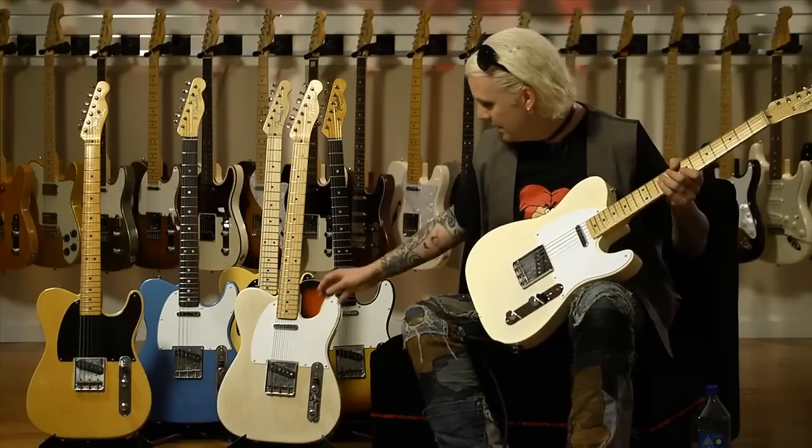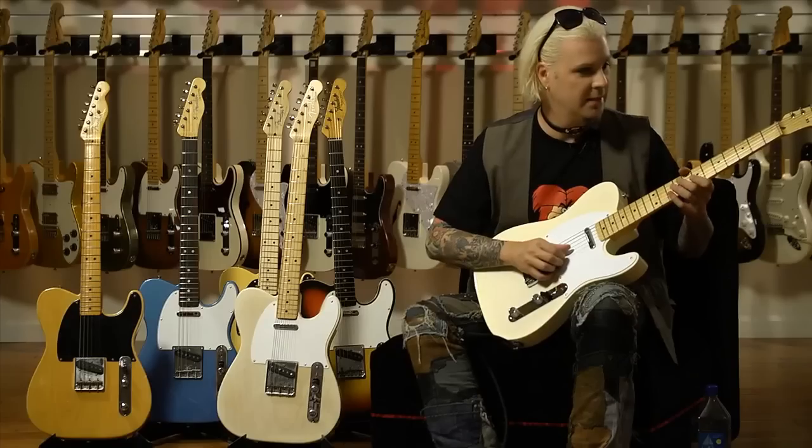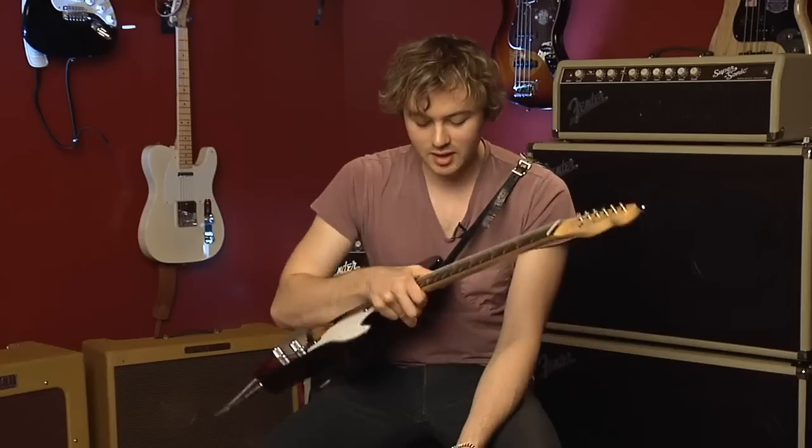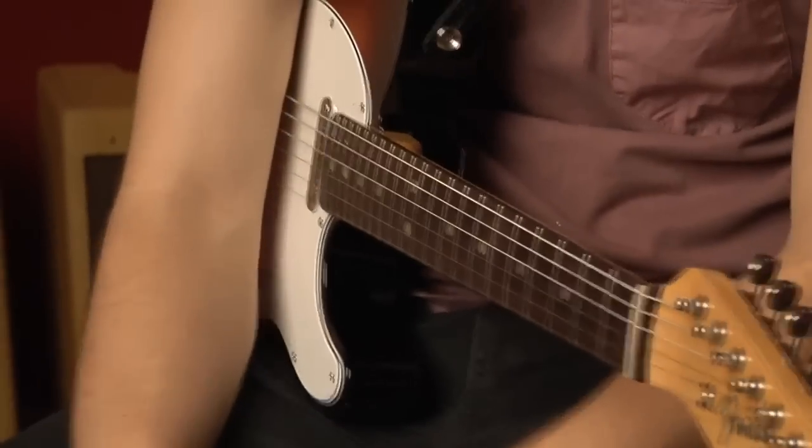I would keep the original safe under the bed and take this out on the road with me and feel just perfect about it. If I was someone owning an expensive vintage guitar, I wouldn't want to travel with it. These guitars are a really great alternative because they're very authentic to the feel and sound of the original guitars. Of course you don't want to take your baby on the road — you want something that you can bang up a little bit.